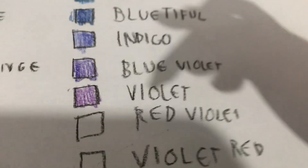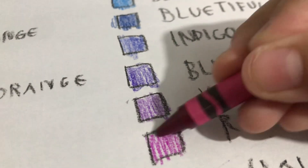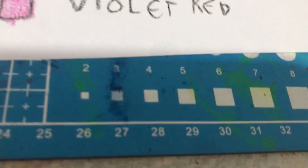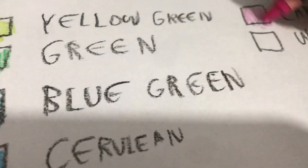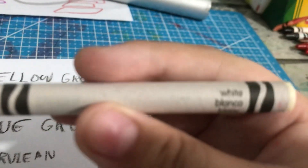Red violet. Violet red. That's the lighter version — yeah, it's a lighter version of violet. No, it's red violet, lighter version. Carnation pink. Regular pink. Yeah, regular pink. Last but not least, white.